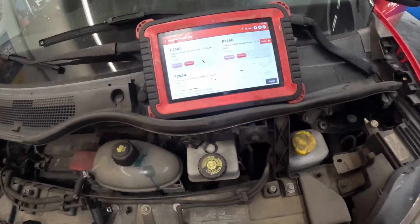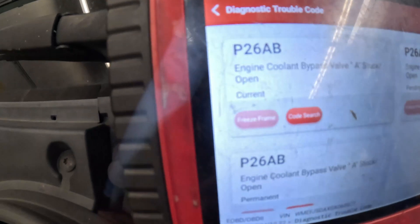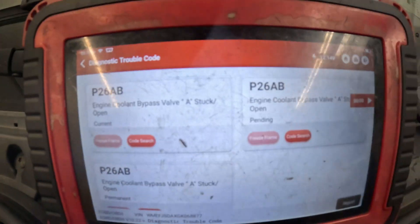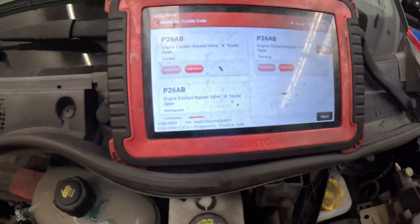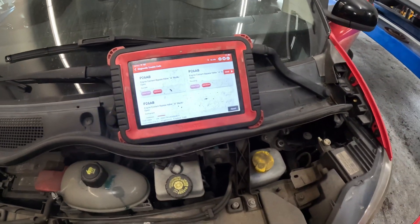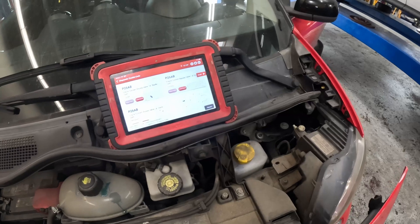Alright, we got a smart car here. Today we're going to be addressing the trouble code that it has. It is a P26AB, engine coolant bypass valve stuck open. It's a really common code for these smart cars. It's not the biggest job in the world, so it can definitely be done.